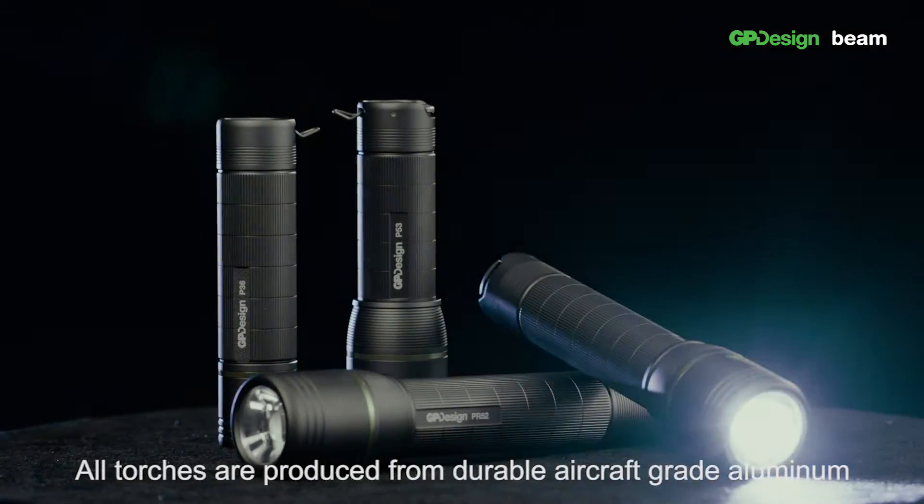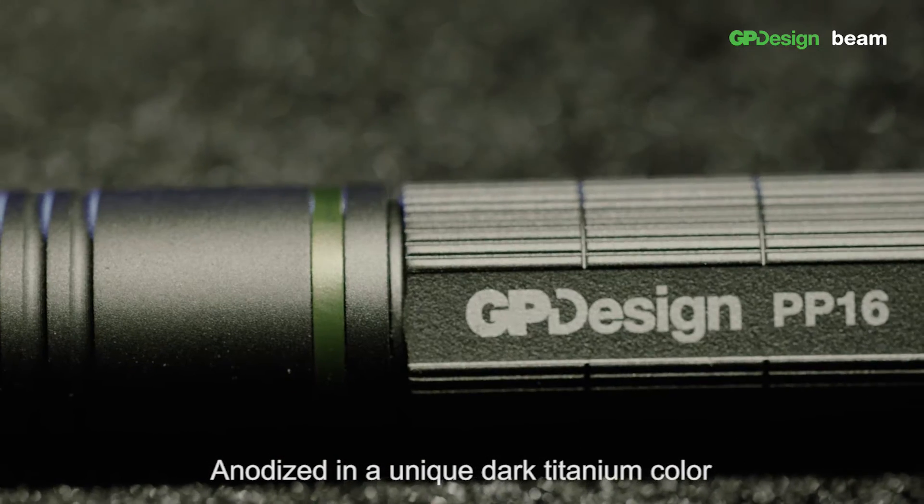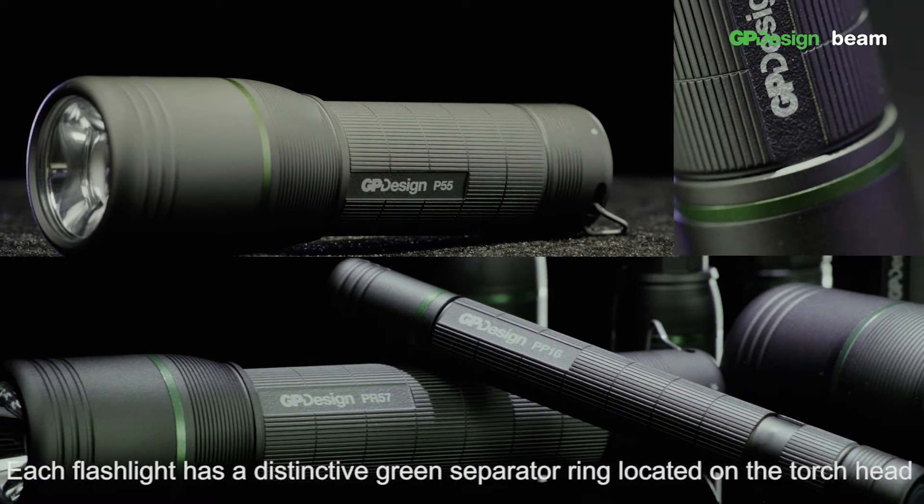All torches are produced from durable aircraft-grade aluminium, anodised in a unique dark titanium colour. Each flashlight has a distinctive green separator ring located on the torch head.